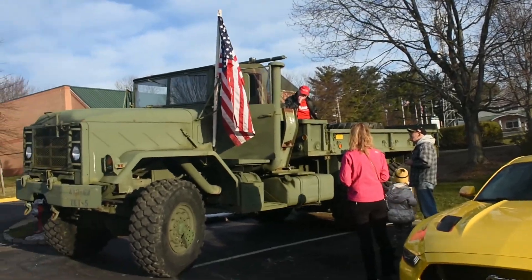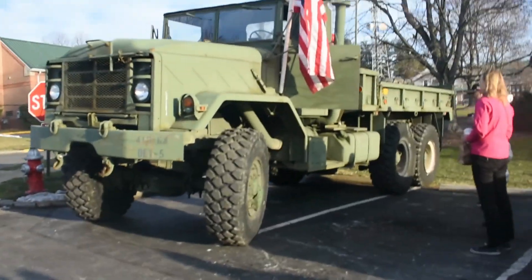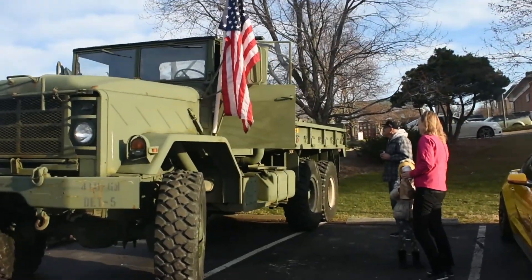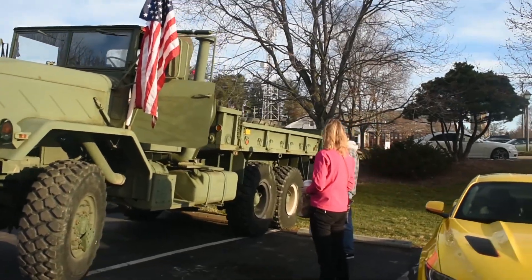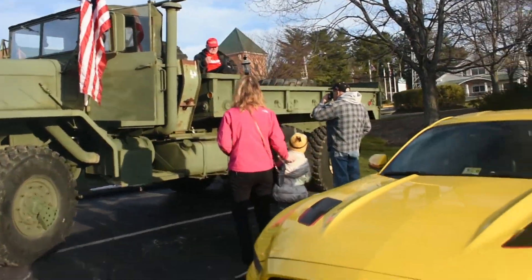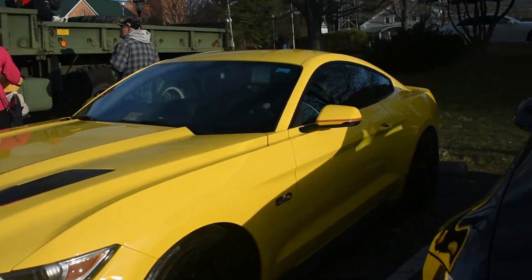I don't think he's going to the march in DC against guns today. This is what you do when you crave attention. That Mustang is actually more deadly than any gun out there.